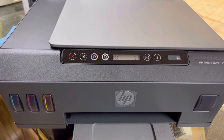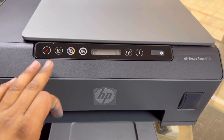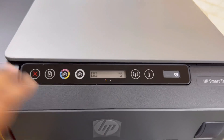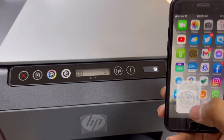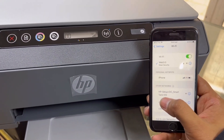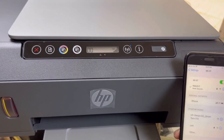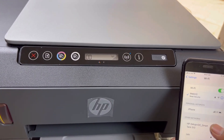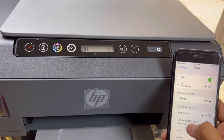Initially, after the installation of the inks and after finishing the alignment, you will see the printer is in ready state. Now it's ready to print. If you bring your device near, you will find a network in the wireless networks — one network named HP Setup DC Smart Tank 510 Series. This printer is in setup mode, ready to make a wireless setup with a wireless router.